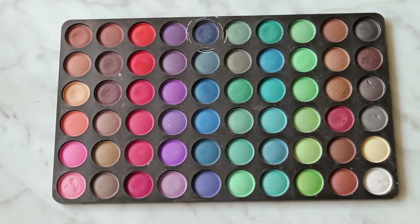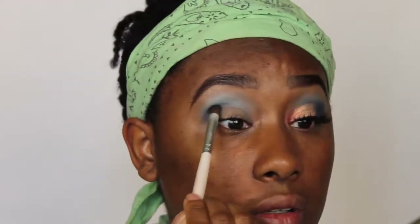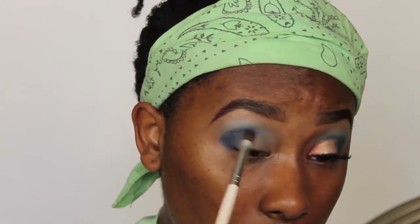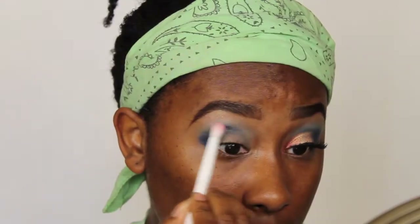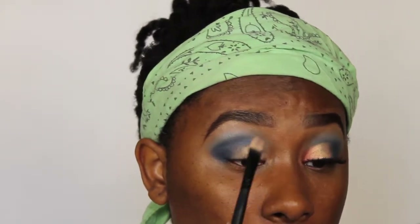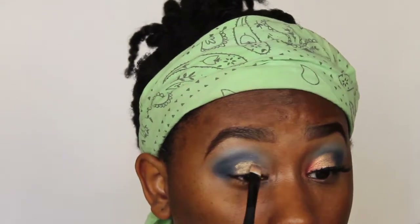Then I'm gonna go back into the same palette and take this darker blue, working it into my outer corners and a little bit in my crease, building that color up as well. Then I take a clean blending brush and blend all that out. I use a cream gold eyeshadow — it's from Revlon, it's old, but you can use any gold you have — just as a base.